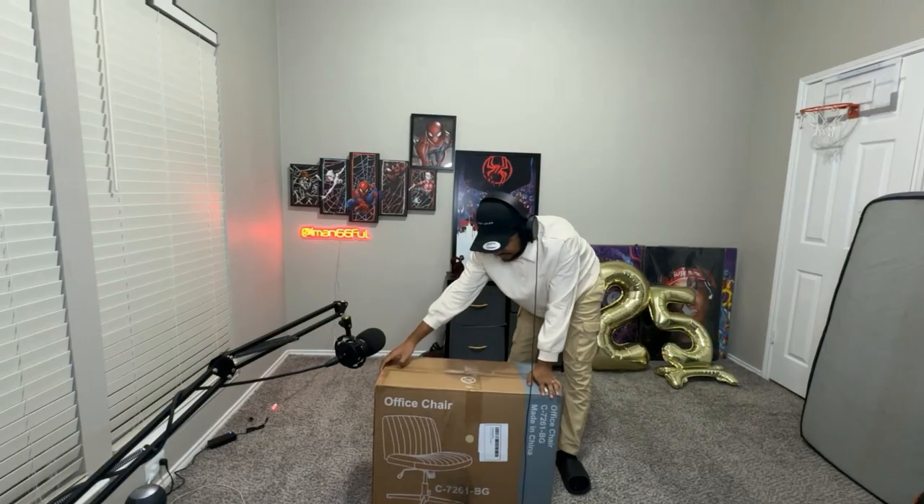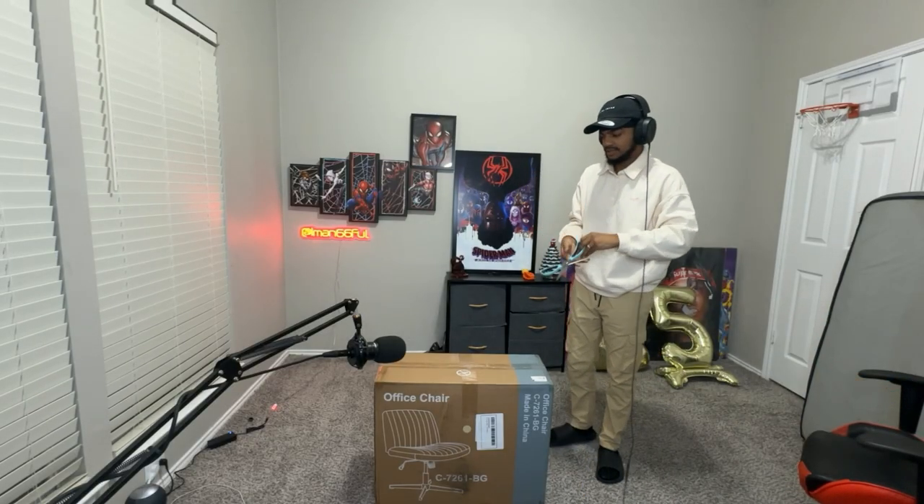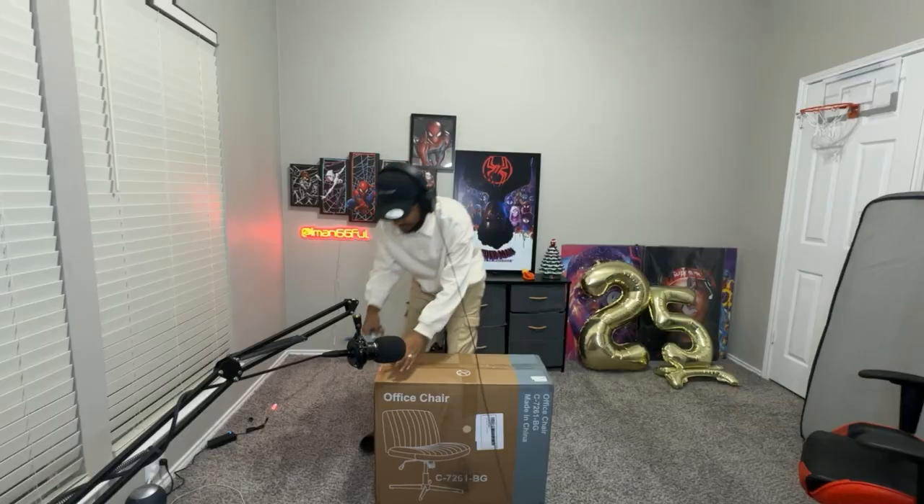Let me actually get the scissors. It says not to use a knife or anything to open this, but I'm gonna do it anyway. I'm hoping this doesn't take anything longer than maybe 20 minutes, and I'm hoping there's tools included, because I would hate to have to keep leaving the room to get the tools needed for this.